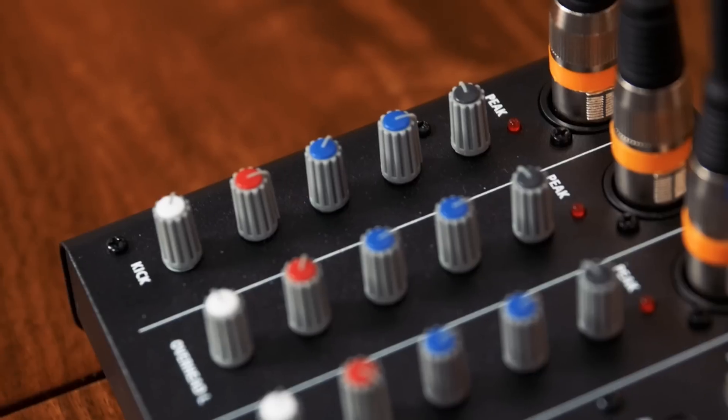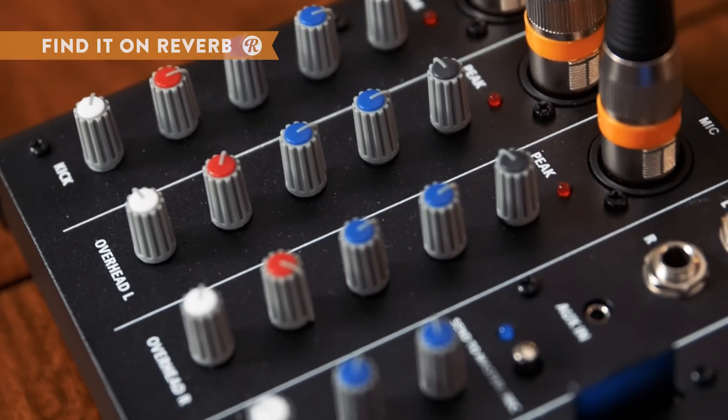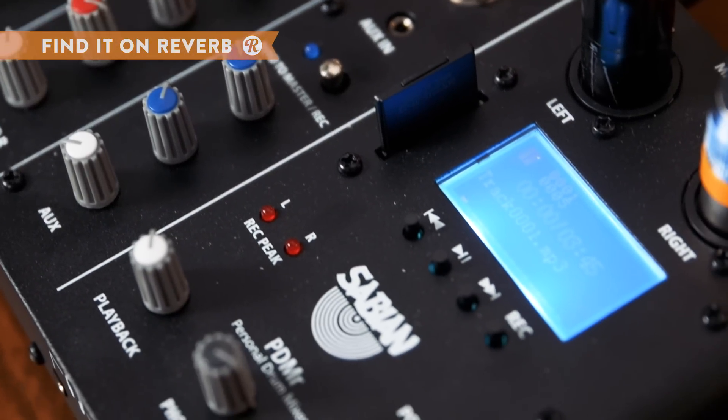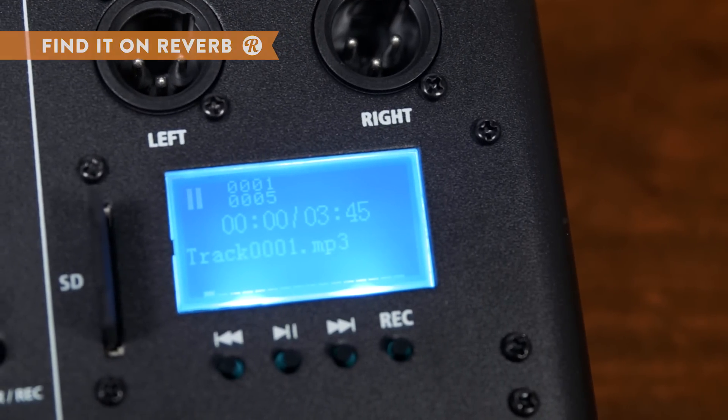This is a great new practice tool designed to give you, the player, a crisp stereo image of your drum kit in your own headphones while you practice along to a demo, a tune from your favorite band, or just a metronome. It also features an onboard recorder so you can analyze your playing after the fact.